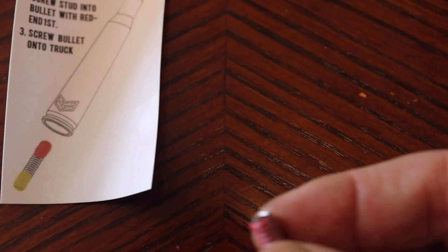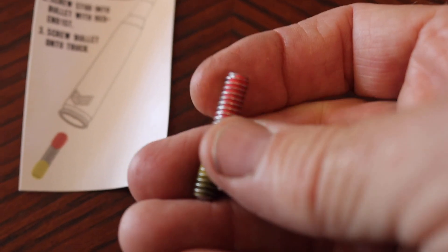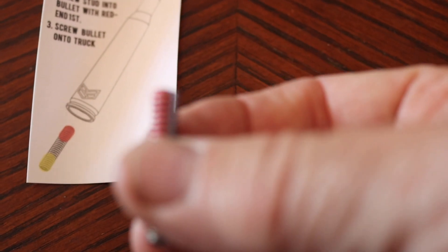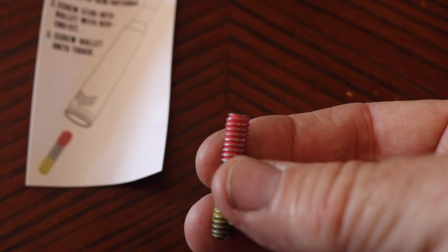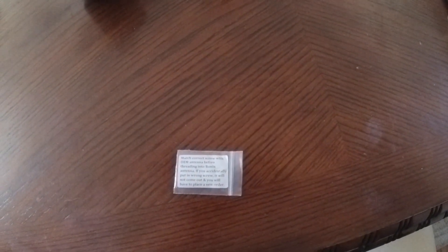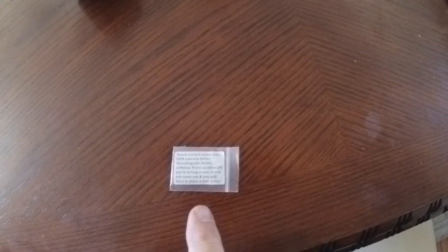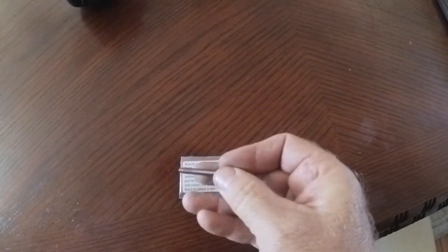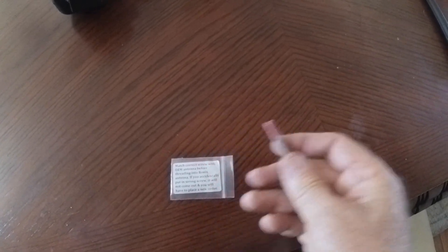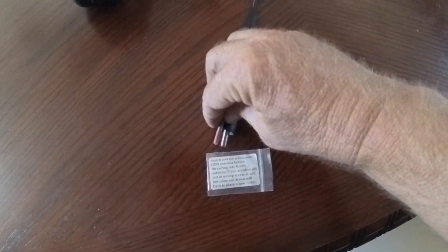The red end goes into the bullet and the yellow end is for the truck. You don't want to mix that up because you can really get that thing stuck — that red Loctite's a bear to get out. Just make sure that you match the correct screw with the OEM antenna before threading into the Ronan antenna. If you accidentally put the wrong screw in, it will not come out and you will have to place a new order. So basically, this is obviously a different thread because I've got the other one threaded into the antenna already.